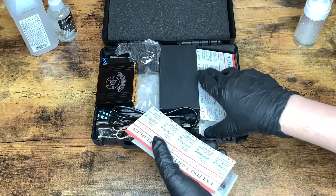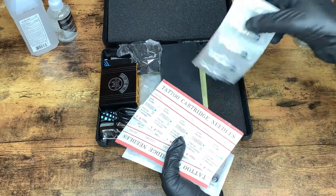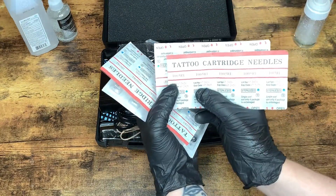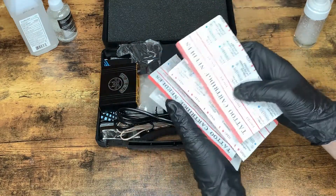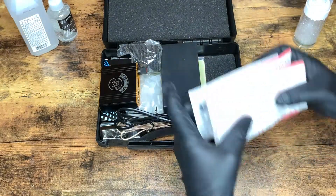Inside, there are 20 cartridges. That looks about right. It says that they are all 10 gauge, 5 needle round liners — they're all the same size. So you might need some others, but not bad to start.